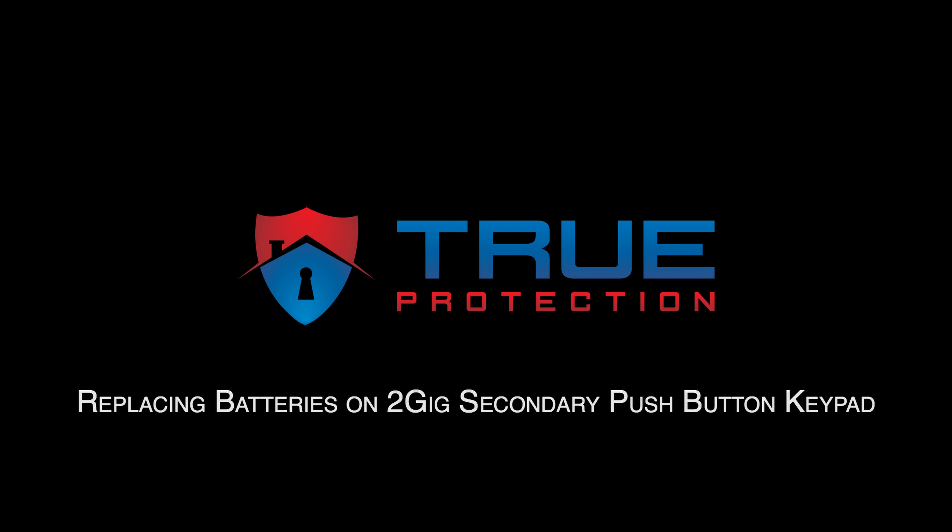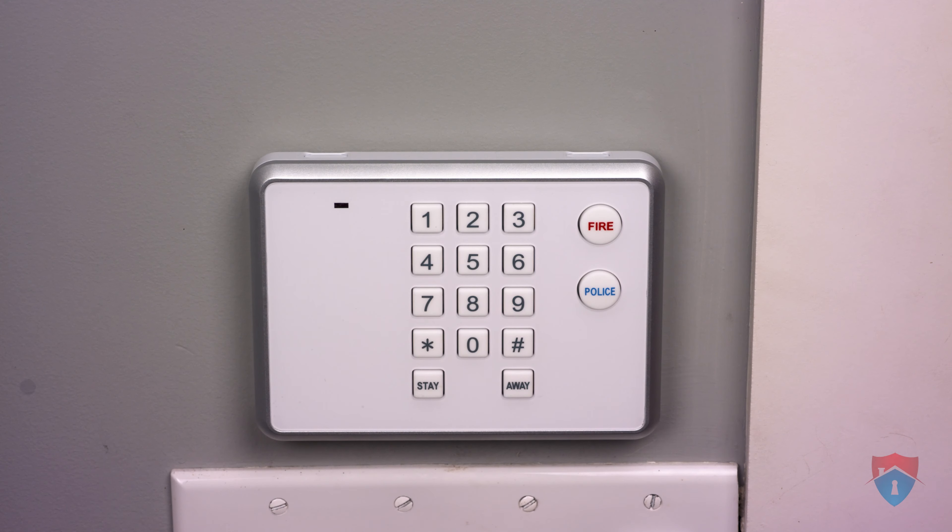This video will show you how to replace the batteries on your 2GB secondary push-button keypad. If the batteries on your keypad ever get low, you'll be alerted both on your Alarm.com app and your alarm panel.